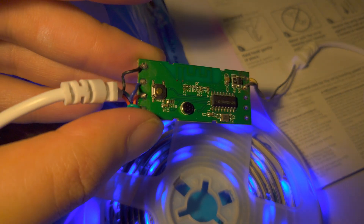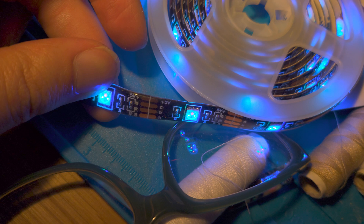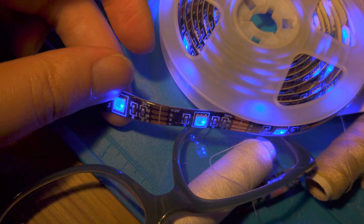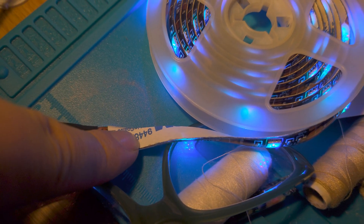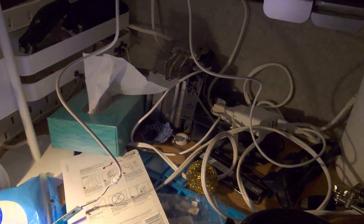Pretty basic — just a little generic IC, a microphone, Bluetooth traces. The light strip itself has space for LEDs that are not individually addressable, 3M backing, and a nice three-foot cable.